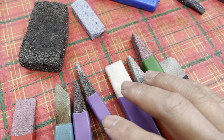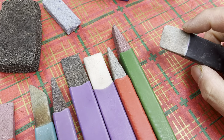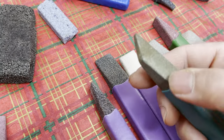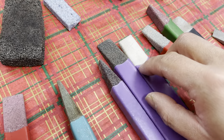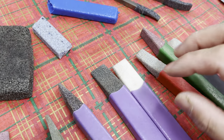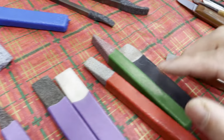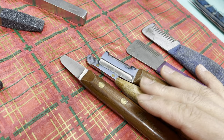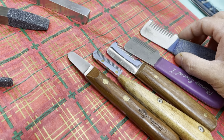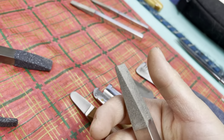One other downside to using stones is that over time the pores on the stone get clogged with dirt, dander, and dead cells from the dog as you're stripping. You can wash them if you want. The other limitation is you don't really use stripping powder with stones, because the powder clogs all the pores and then you have to wash them. With knives you just brush off the powder from the grooves and you're fine.